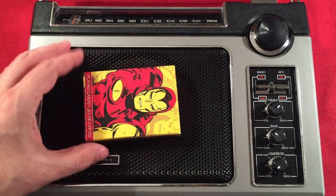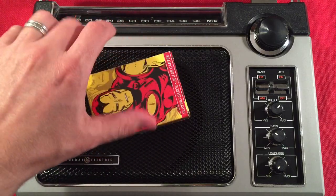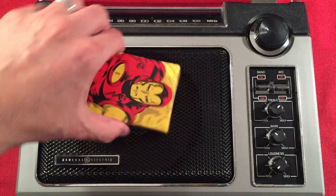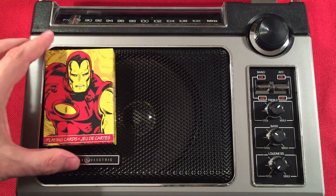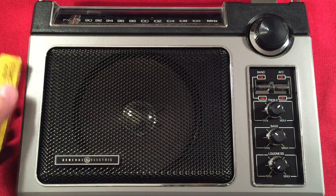Last but not least — you guys are expecting this to come into play — Iron Man! He's the man with the master plan. He loves GE radios with huge speakers. There you go. First size comparison — awesome.